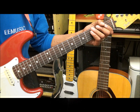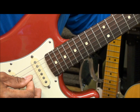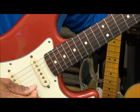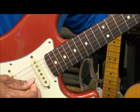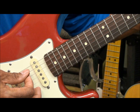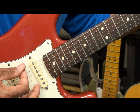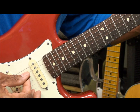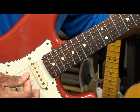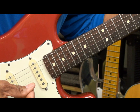Now let's take a look at the picking hand. As you can see, we're picking down-up. Next string, down-strum. So every time we go to a new string, we're picking down to that next string.